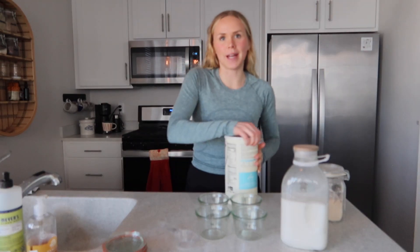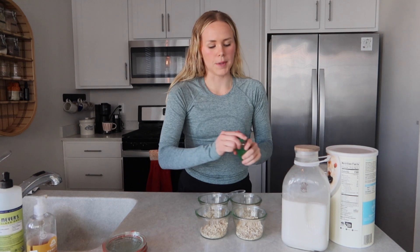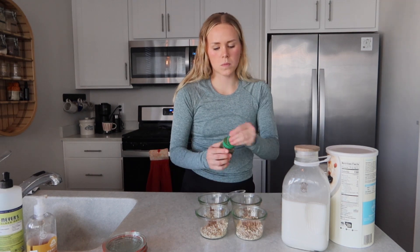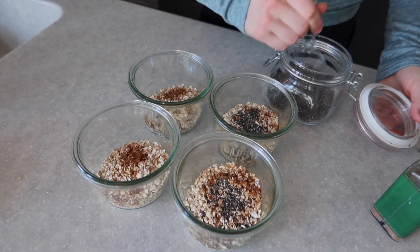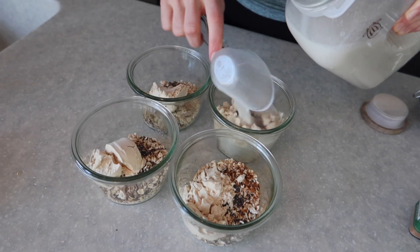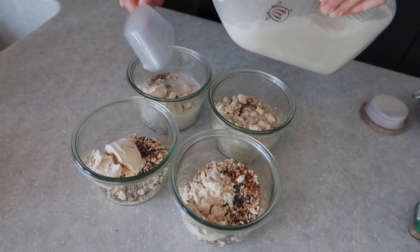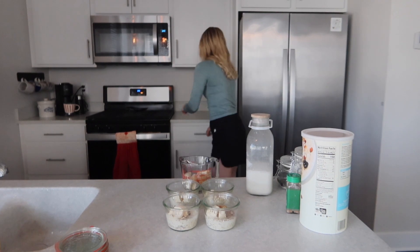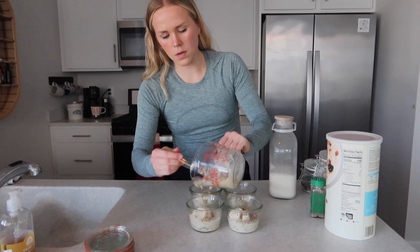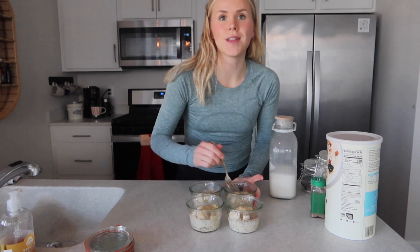While those are in the microwave, I'm going to go ahead and do a fourth a cup of one-minute quick oats in each container, a sprinkle of cinnamon, about a teaspoon of chia seeds, one tablespoon of pea protein, and an eighth of a cup of milk of choice. Now that I have my bananas, I'm going to go ahead and mash them up and then evenly put them in each container. Then you'll just mix this up.